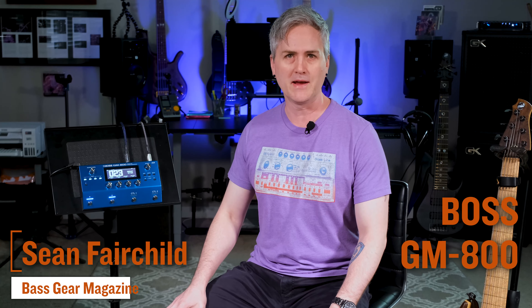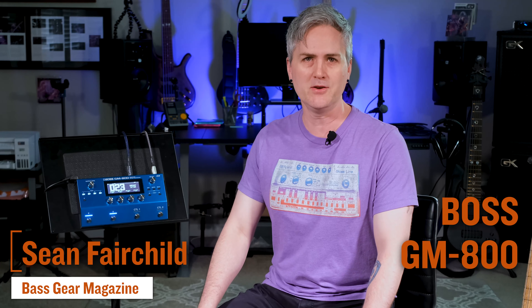Hey, this is Sean Fairchild from Bass Gear Magazine, and today we're going to be looking at the brand new GM-800 guitar synthesizer from Boss. Let's check it out!